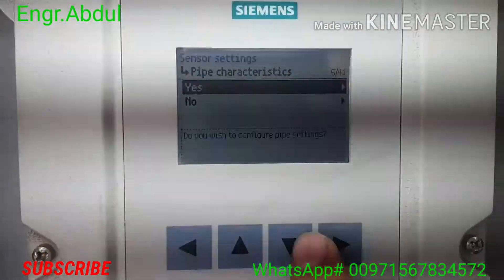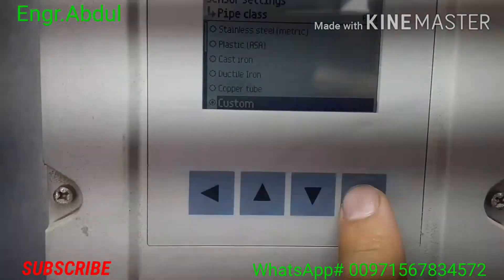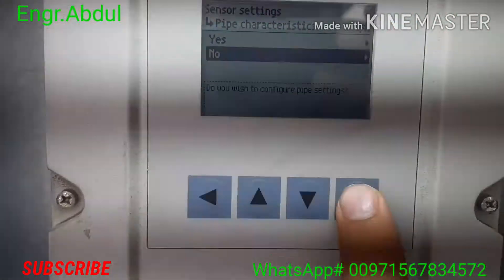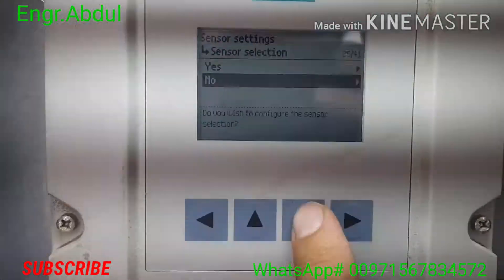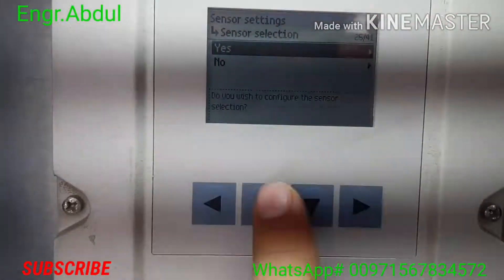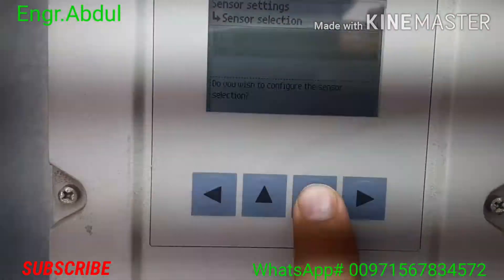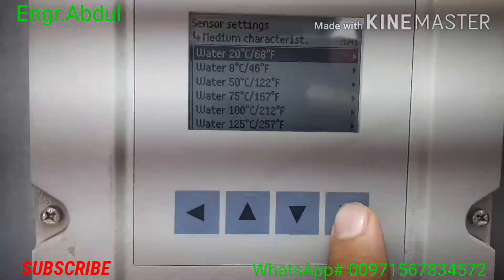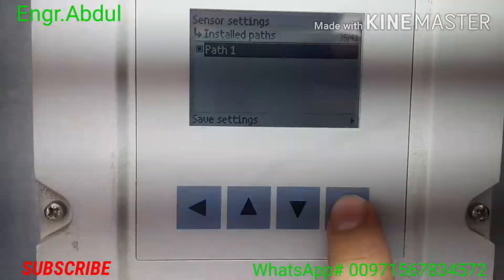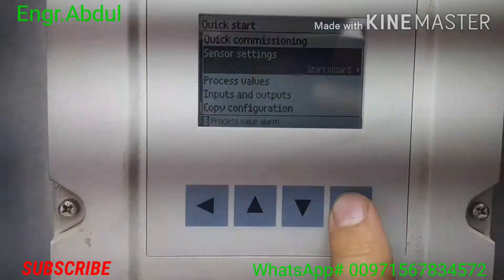You can go next or go back using the back button. Now 'Pipe Characteristics' — what kind of pipe: plastic, cast iron, ductile iron, or custom. You can put custom for any pipe. Check medium characteristics if you want — yes or no is your choice. The sensor is FSS 200. For medium characteristics, this is the temperature for the water — hot or cold water you can set. For 'Configure Path', this is already selected, no need to change. Now finish the sensor setting.